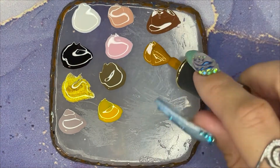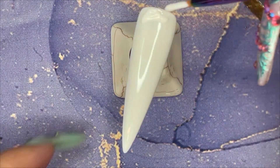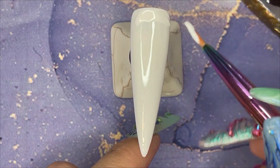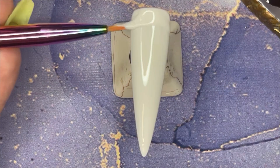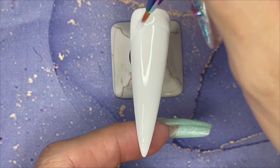Then I'm going to decant some colours onto a palette — lots of browns because we're drawing a turkey. This is an hour's worth of filming sped up to about 12 minutes, so you're welcome. You don't have to watch me and my shaky hand for an hour and a half.